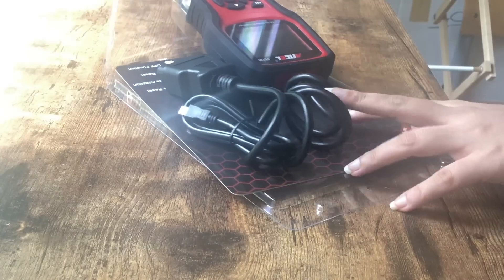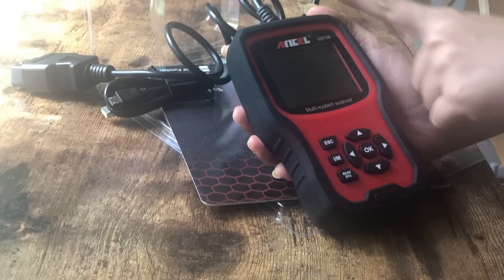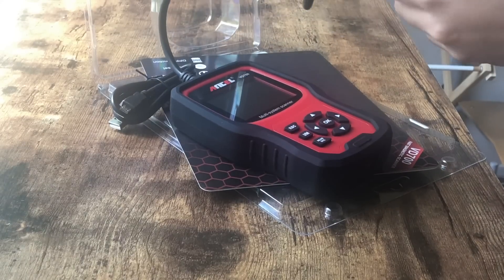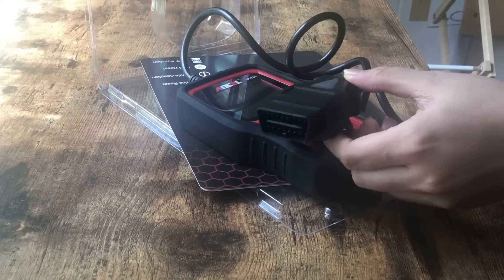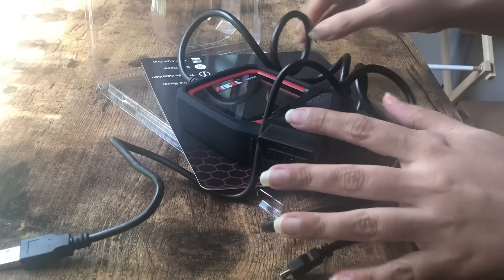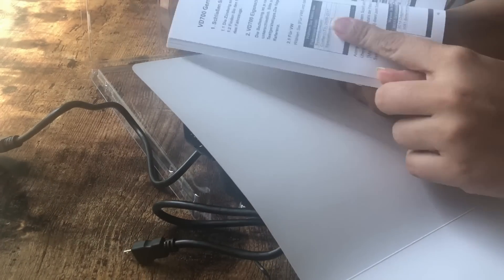Now let's unbox it. The first thing I see is the LCD screen, which is quite big. It also comes with a silicone case. This button here is to trigger events, and the up and down buttons scroll the menu, while the right and exit buttons let you navigate back and forth. Coming to the wire, it's a 1-meter long wire with a 16-pin OBD2 connector. It also comes with a USB cable for firmware upgrades. You don't need any battery or charger to power it up — it gets energy directly from your vehicle's OBD2 data link connector. It also comes with a manual in English, and it's very self-explanatory.